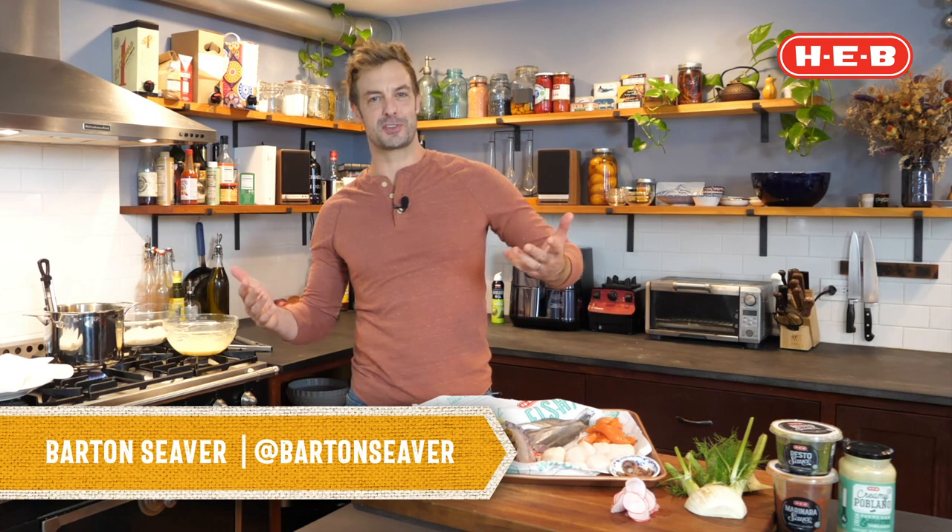Hey y'all, I'm Barton Seaver, chef and author, and I am joining you today to talk about one of my very favorite holiday traditions — borrowing from the great Italian-American tradition of the Feast of the Seven Fishes.